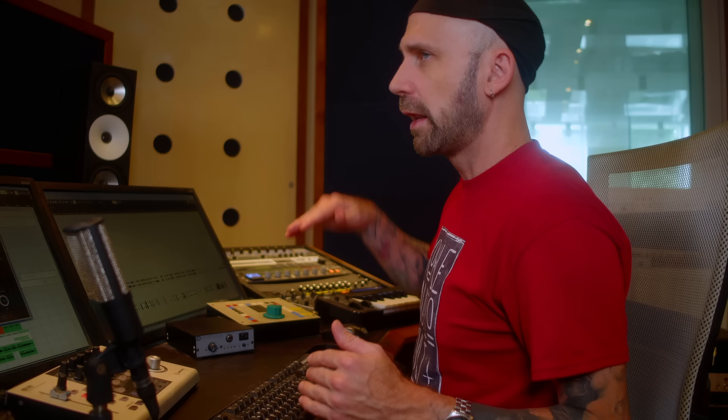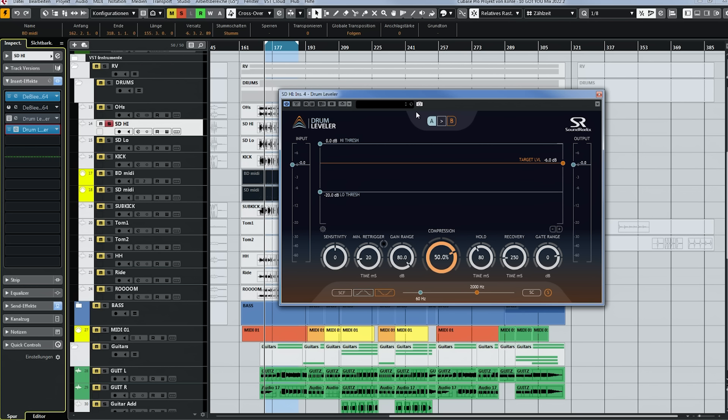Now I want to add the other plugin — Drum Leveler. I really recommend this one. Its main function is to level out the different snare hits: it rides the fader for you, making quieter hits louder and louder hits quieter, evening out the snare drum performance much better than any compressor can. It also has a very nice noise gate built in. If your drum performance is very dynamic you might want to use Drum Leveler first, because it will level out all the hits and make it easier for Deep Leader to detect them.